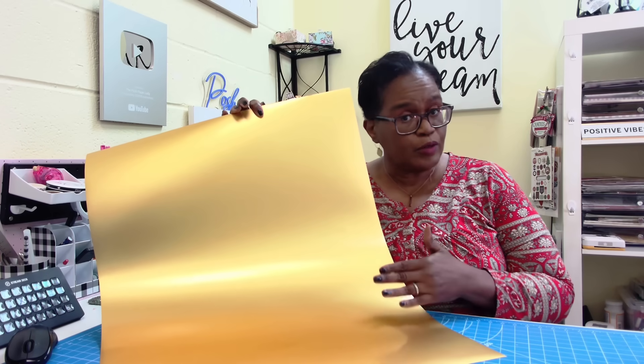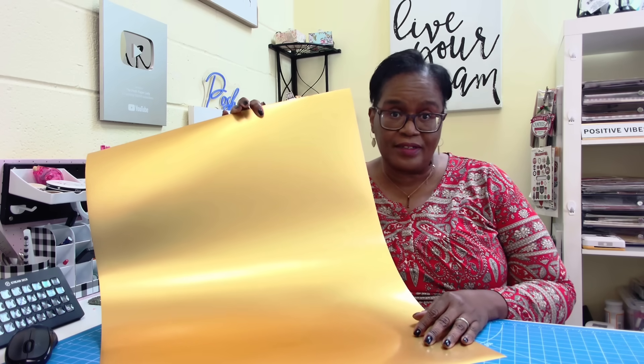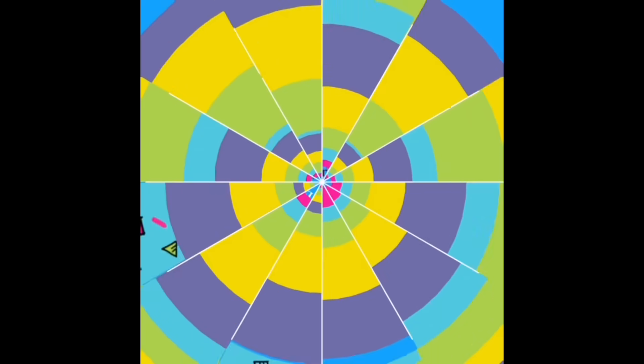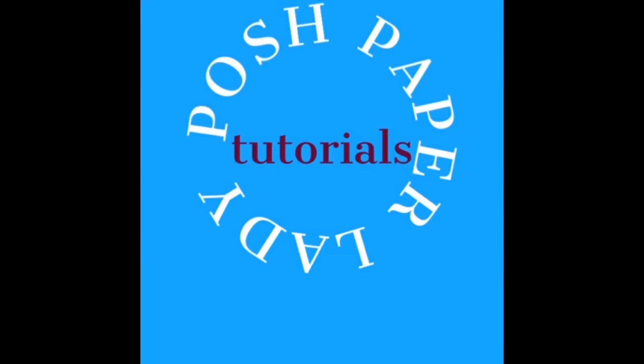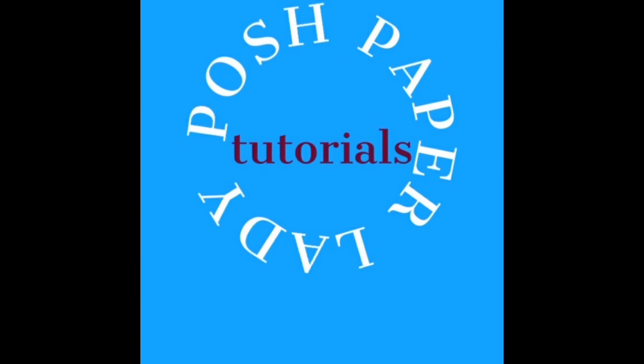Have you seen this beautiful gold poster board at the Dollar Tree? It is so luxurious. Welcome to my channel. I am so glad that you decided to stop by — welcome to all of my new friends and new subscribers, and welcome back to all of my longtime friends and longtime subscribers. Thank you all so much for being here. I really do appreciate it.